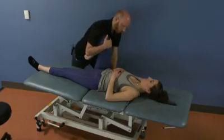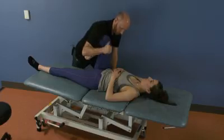Once you're at that feather edge, instruct the patient to push their knee into your shoulder.